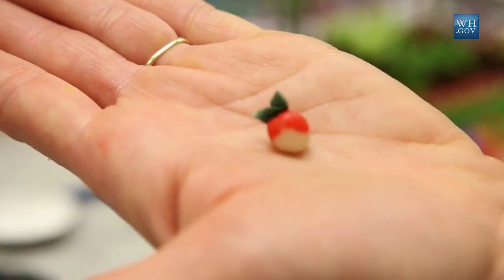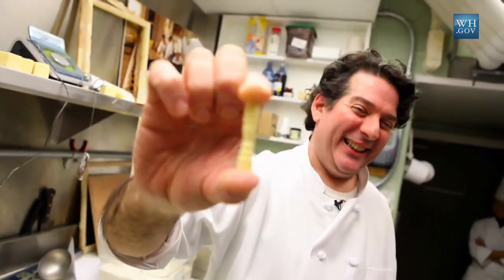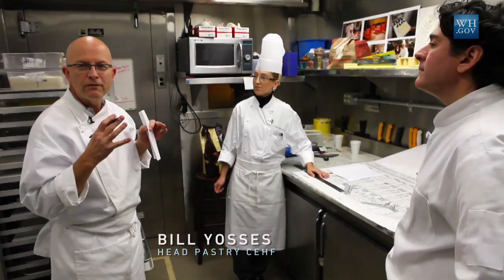Mom always said don't play with your food. And you still don't listen to it — we do it for a living. All these little individual parts that you'll see will come together to make a very precise version of the White House in white chocolate.